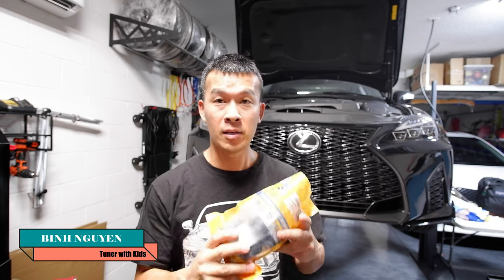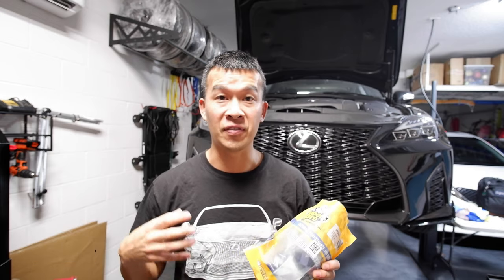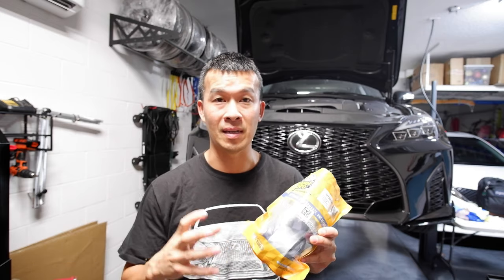Hey guys, welcome back to the channel. So today we're going to be doing a project on my 2IS. It's been a long while since I've done a project on the 2IS. Today I picked up some Super Pro bushings for the lower control arms. You guys probably know these as the FIGS bushings that they sell as a whole assembly or just the bushing itself that you have to press in. So today I've just got the bushings that you have to press in. I'll show you guys how to go through all the steps to press the old one out and press the new one in and install it on the car. So stay tuned.